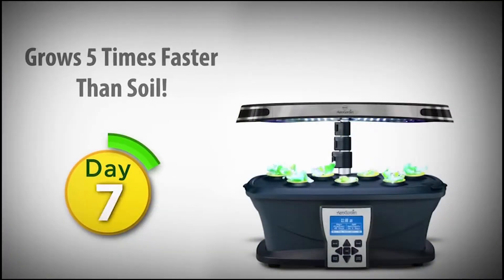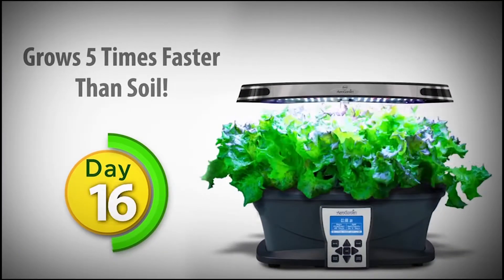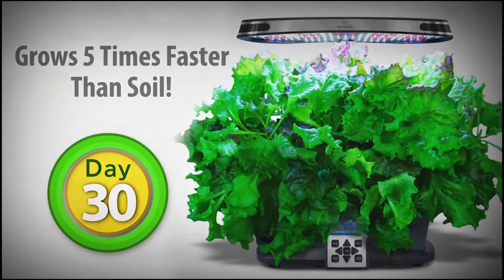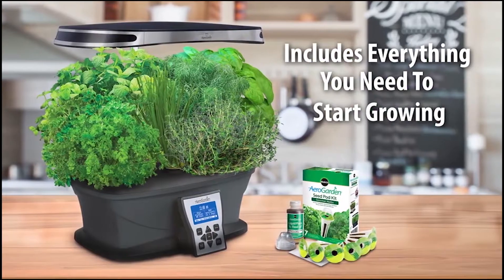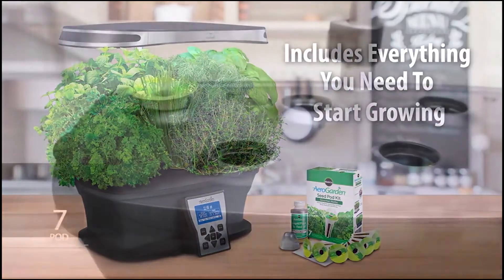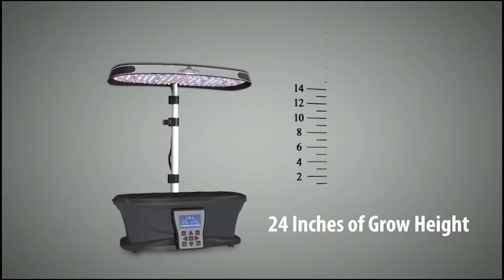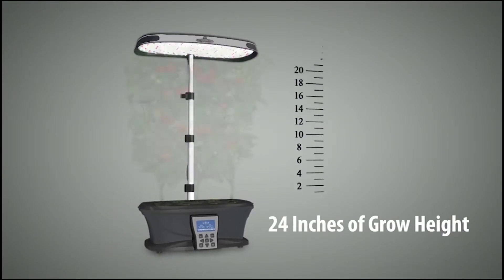You can watch it sprout in days, harvest in just weeks, and enjoy fresh herbs and vegetables again and again for months. The Ultra comes with everything you need to start growing. It will grow up to seven plants at a time, and plants can grow up to 24 inches high with the fully adjustable lamp.